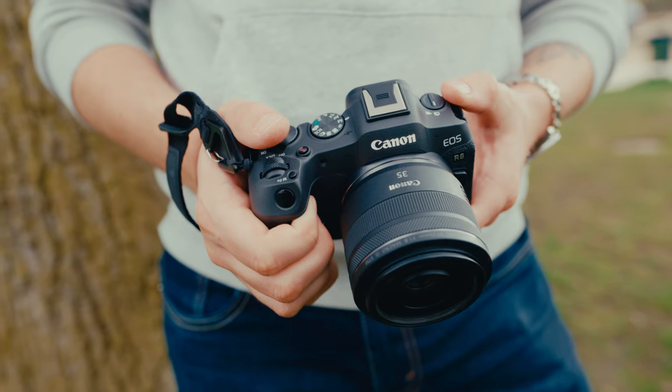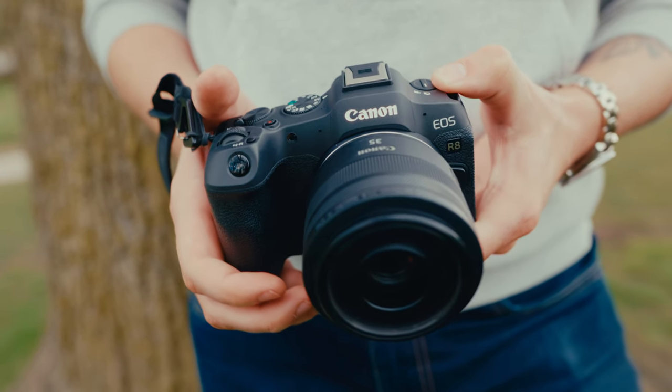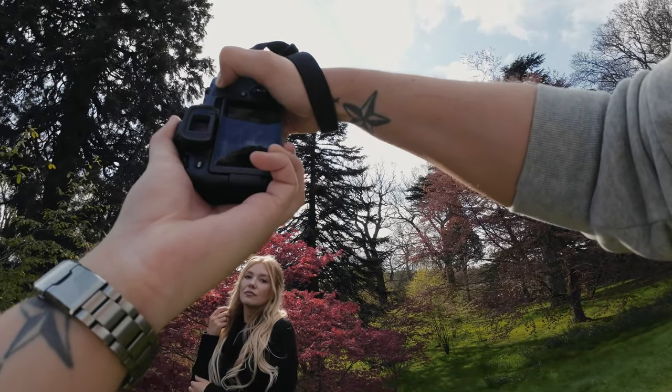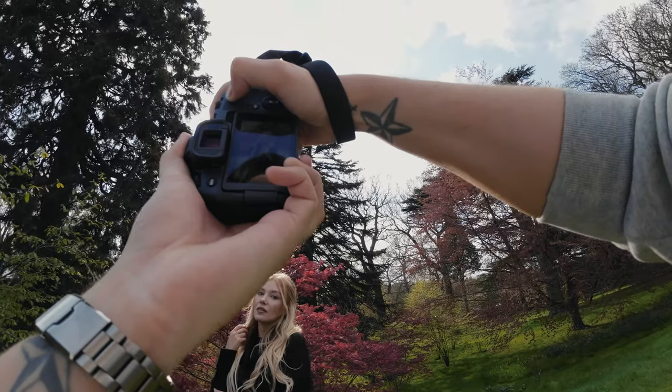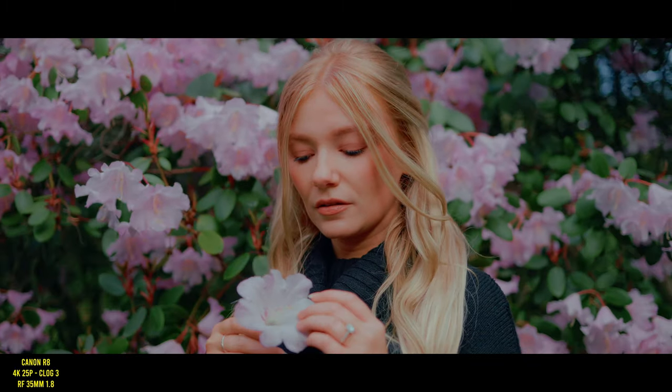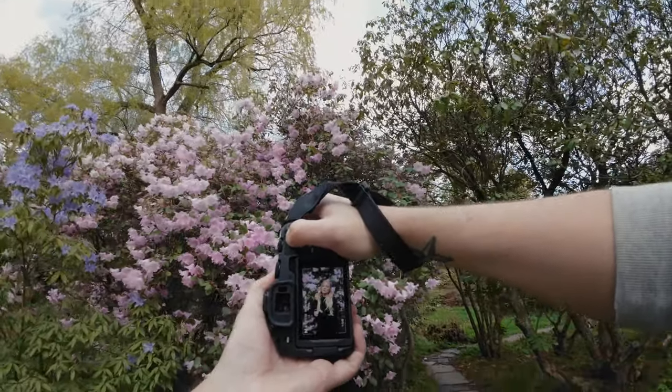From here on out I switched over to the 35mm 1.8 for the photos, and this lens is a must-have on the RF system in my opinion. It handles beautifully on the smaller R8. This lens has been one of my favorites for a while now, and again considering its price, this lens is razor sharp wide open too. I think it's probably a little bit sharper than the 50mm 1.8 as well. These are easily two of the most versatile and useful lenses on the RF mount for both photo and video, and they are both excellent pairings with the new Canon R8.